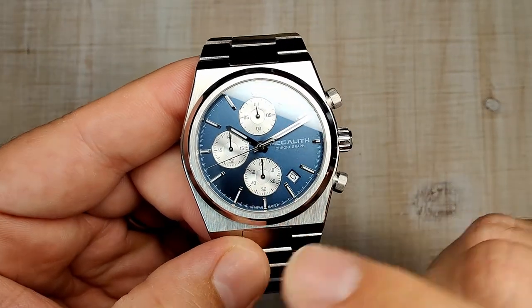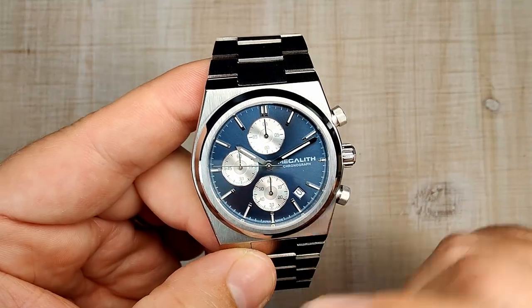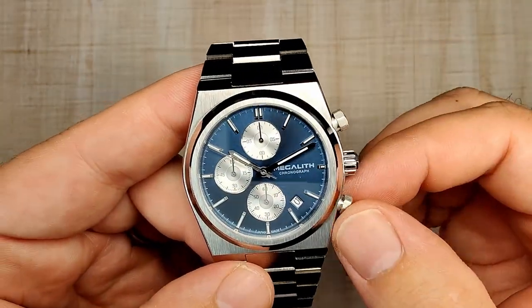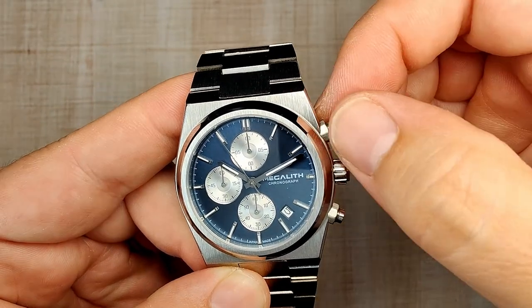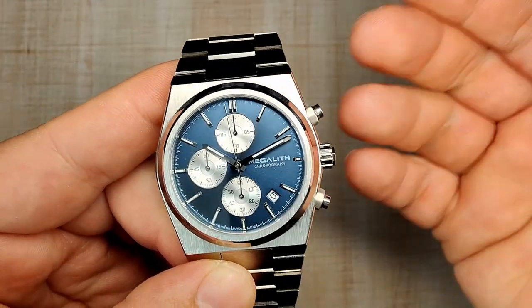My only real complaint is how long it takes to reset — especially if you're in the 30-minute range, it takes a while. Other than that, the chronograph is nicely done. The screw-in and out action of the pushers is very light, but they do screw down tight and I haven't had any issues.